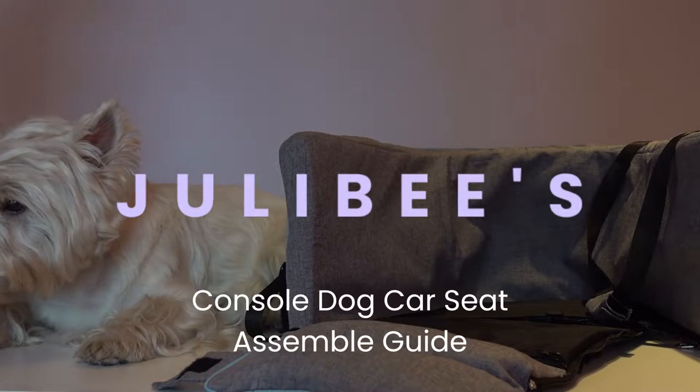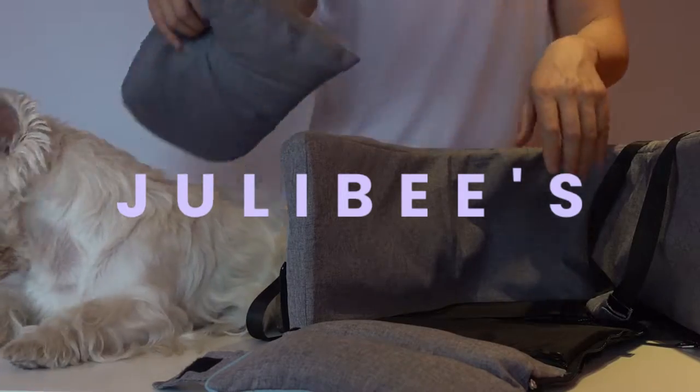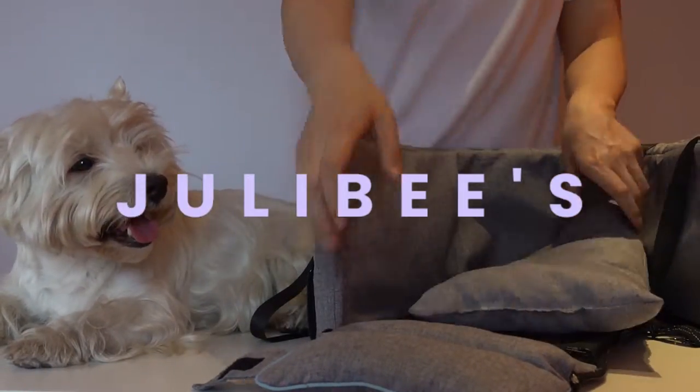Hey everyone! Great to have you here. I'm thrilled that you've chosen to purchase Tulabee's Portable Console Dog Conceit.